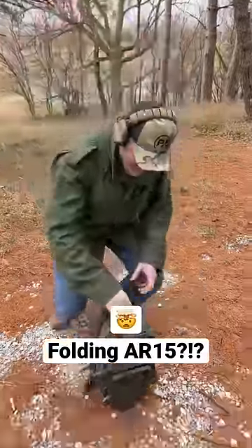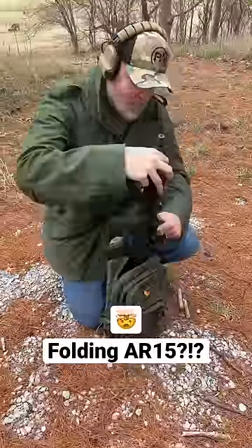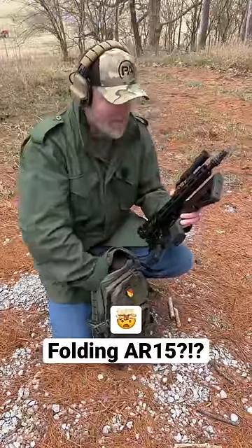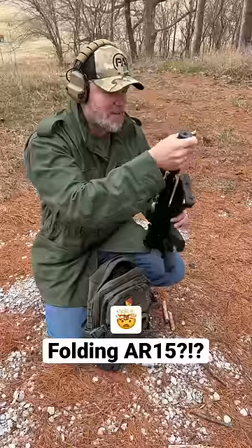Check this out. I have the rifle in here, and the silencer.